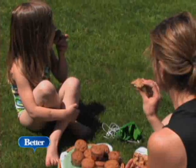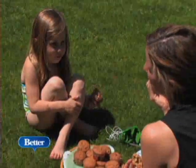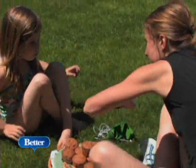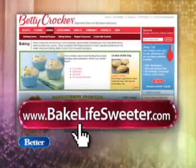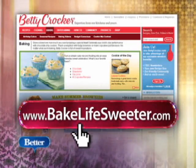They're pretty good, huh? Do they taste healthy? But do they also taste really yummy? And for more great summer treat recipes, you can log on to BakeLifeSweeter.com.